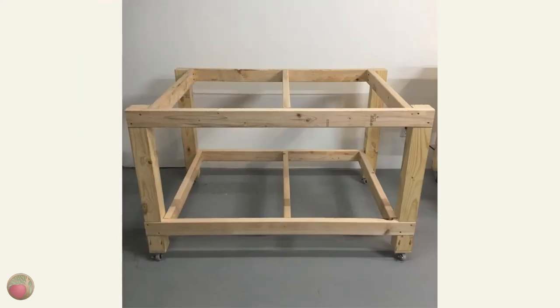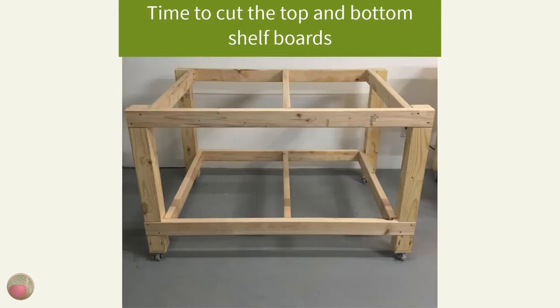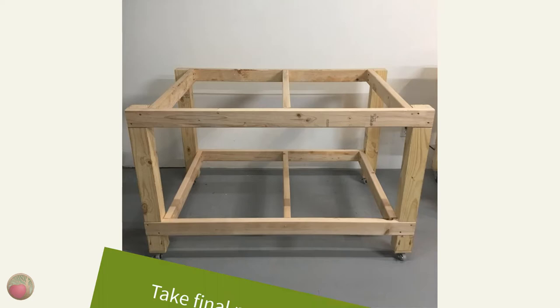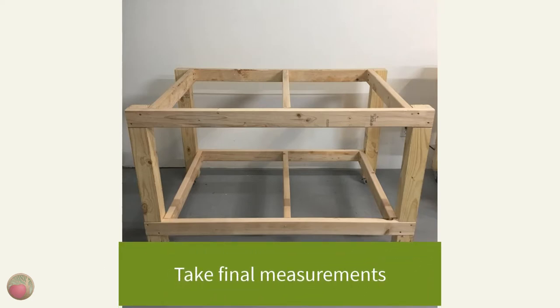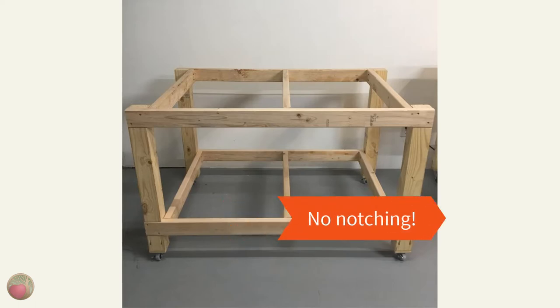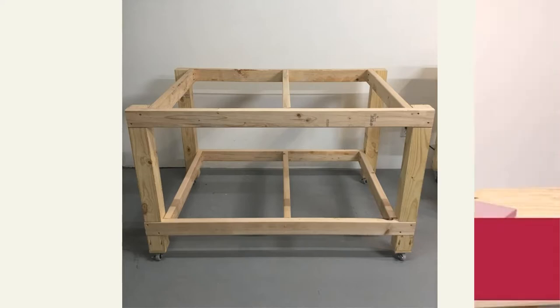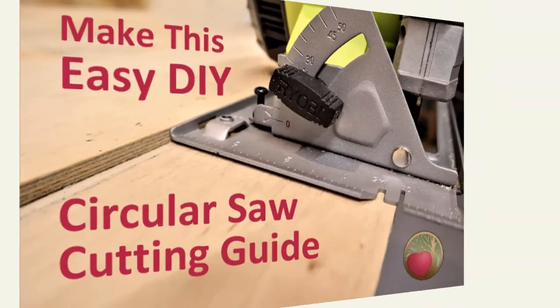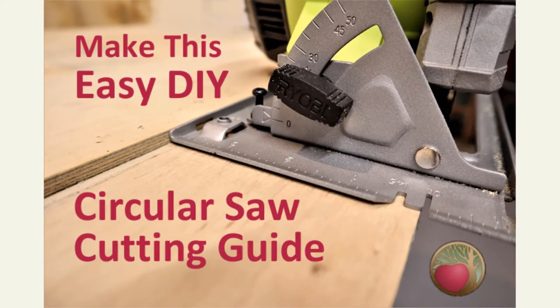Now it's time to flip your frame over, and it should look like this. Now it's time to cut your top and lower shelf plywood, or whatever you're going to use for those. Take your final measurements for your lower shelf. With the frame built this way, there's no need to cut notches around the legs for your lower shelf, so it will be a square cut. You can see my post on how I safely cut plywood on the floor for this part, and my homemade circular saw straight edge guide to make straight cuts.